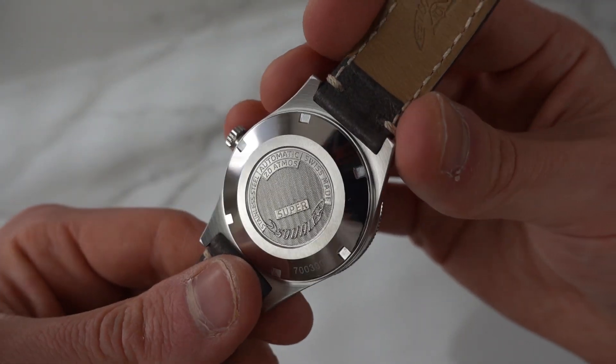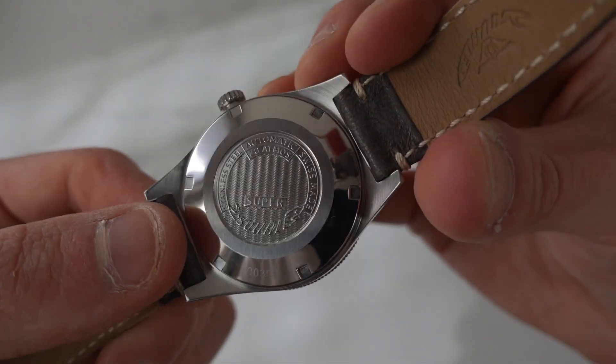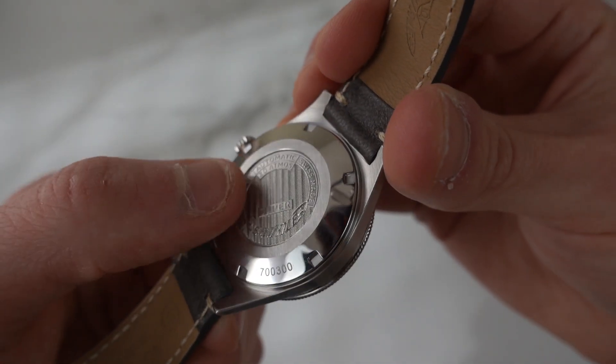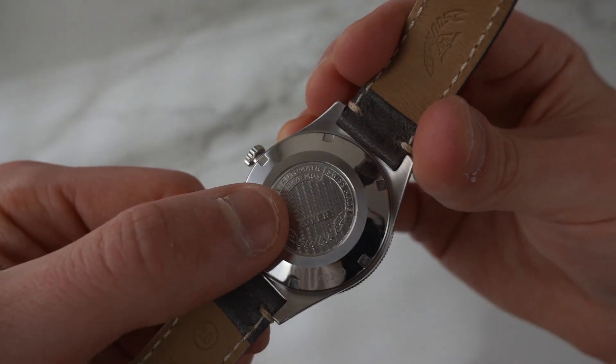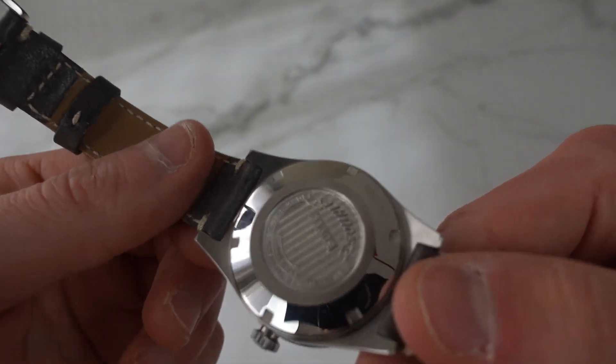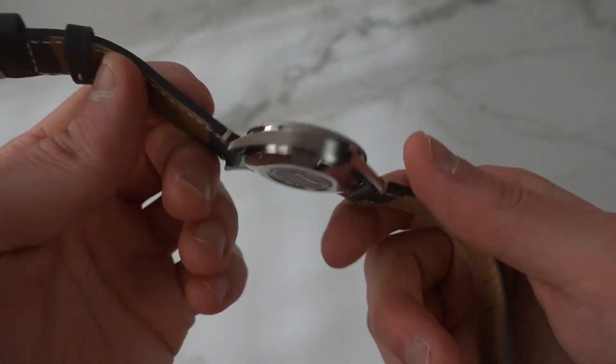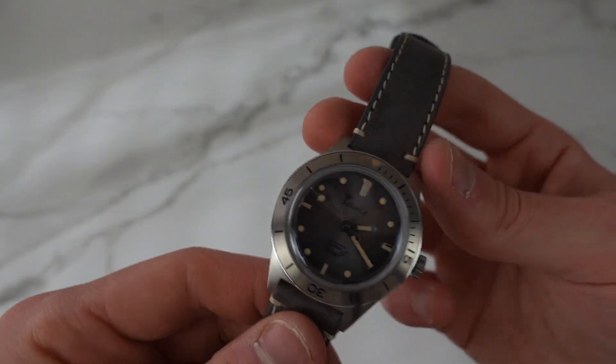Let's take a look at the case back. It says Super Squale, it is stainless steel, automatic, 20 ATM — so water resistant to about 200 meters, which is plenty — and it says Swiss Made.